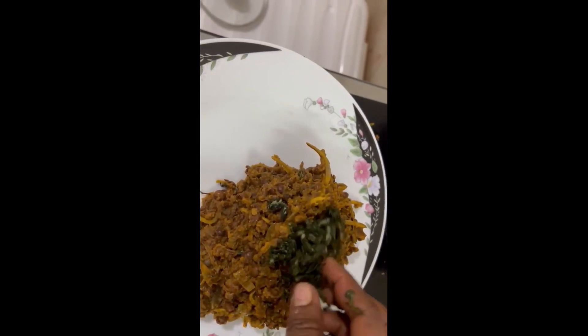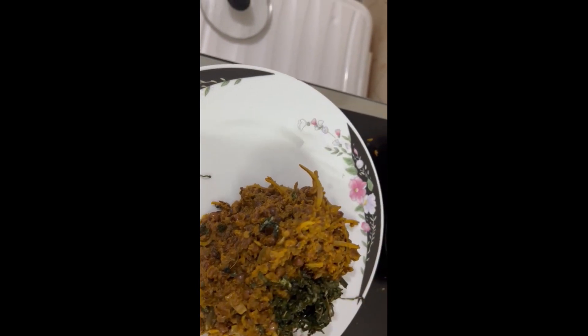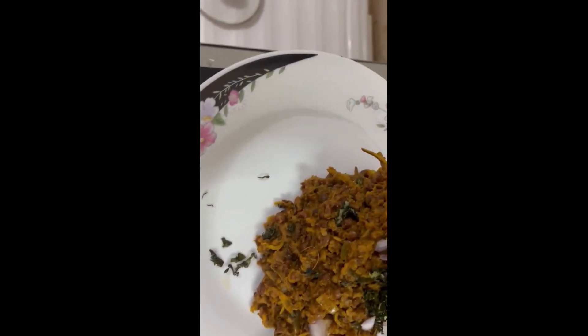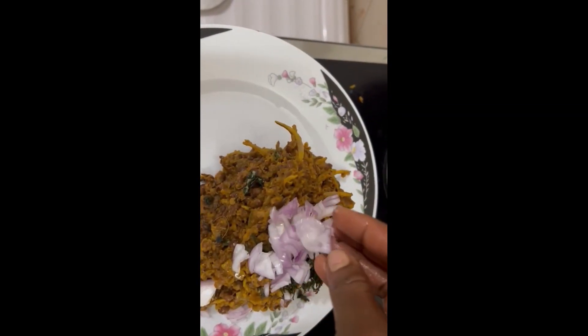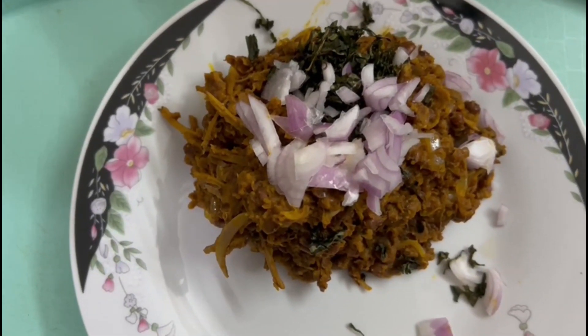Serve it with otazi leaves and onions. Thank you!